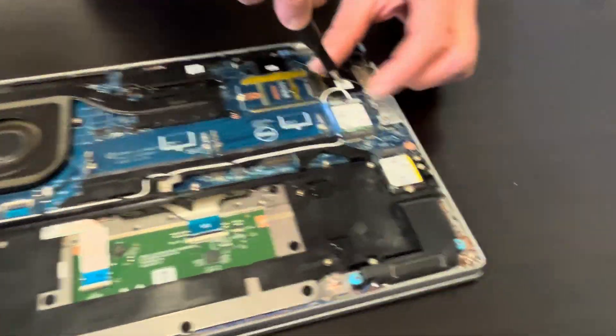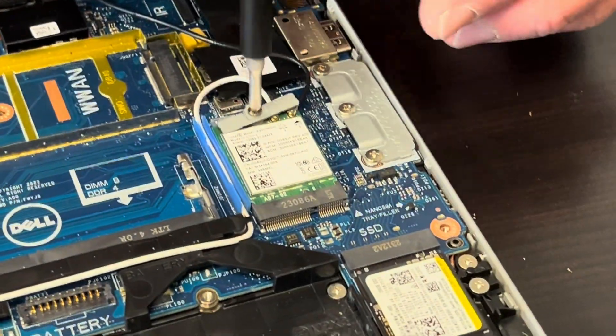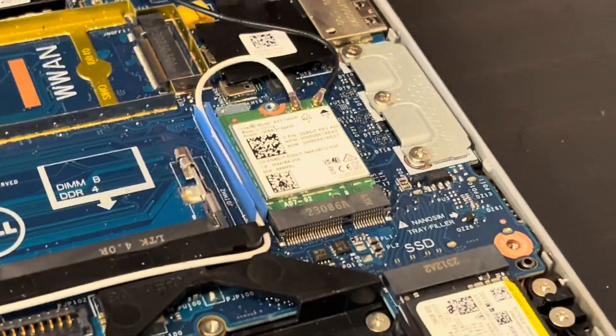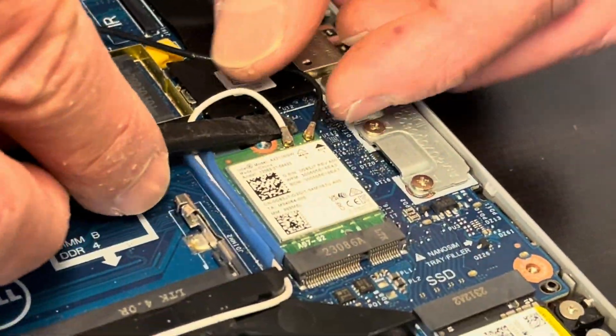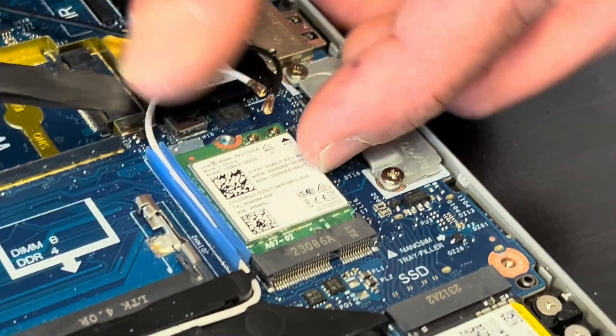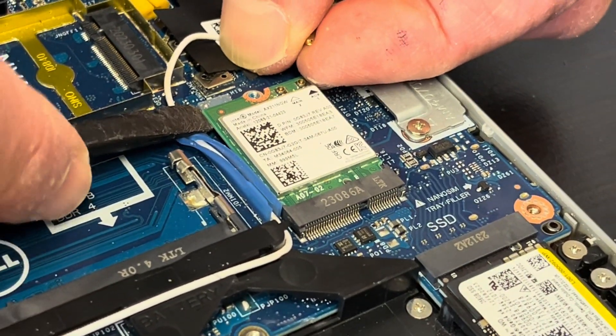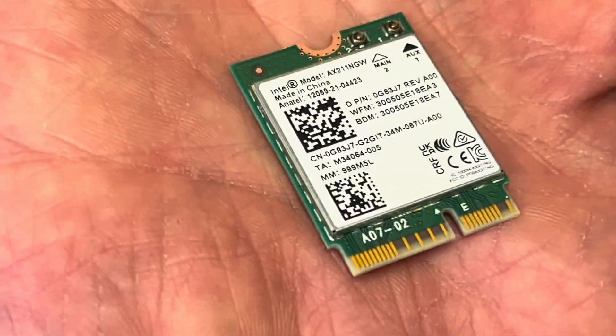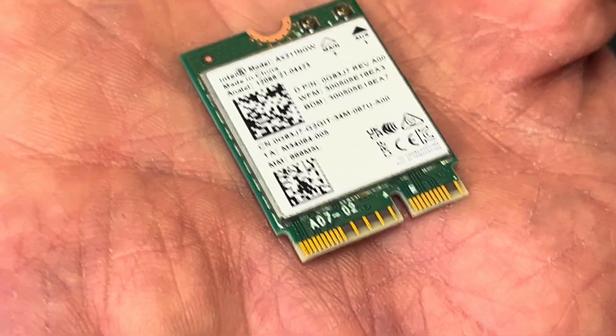Now let's take out our Wi-Fi card. Unscrew this one screw on the top. Now you can disconnect the Wi-Fi antennas and pull out the card. If the Wi-Fi doesn't work or you would like to upgrade it, that's how you do it. Here you have the part number.